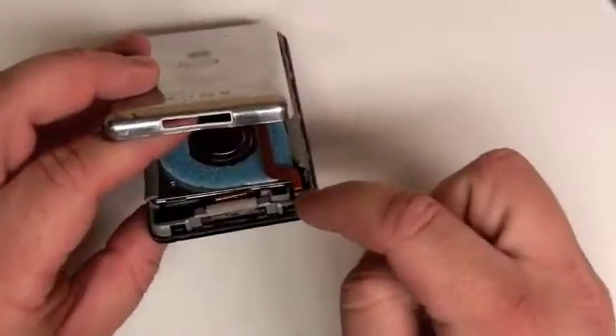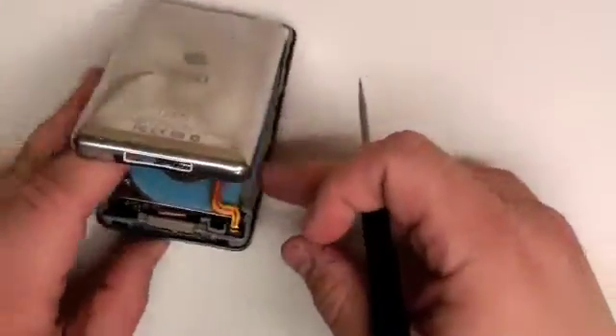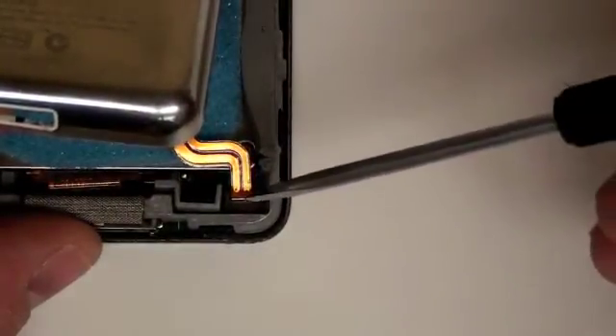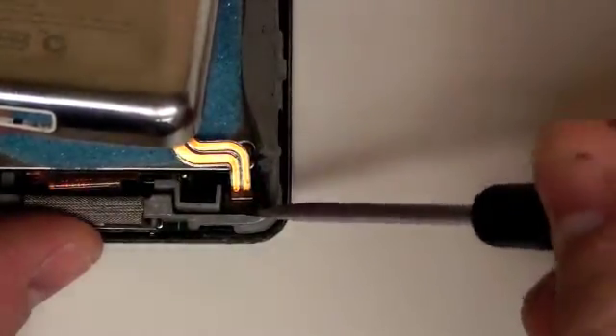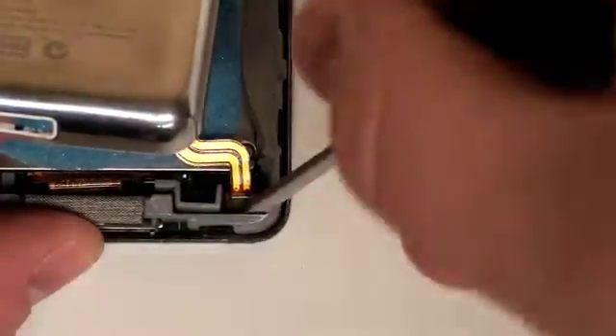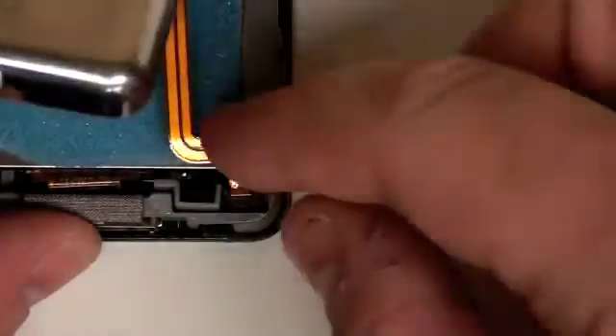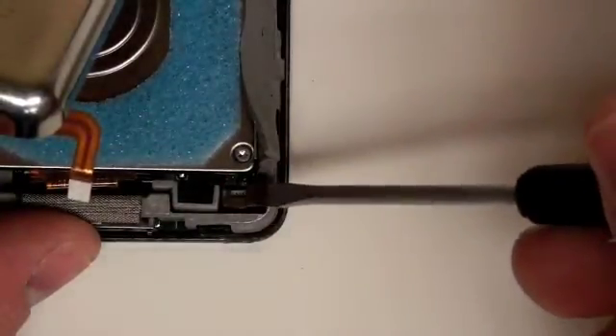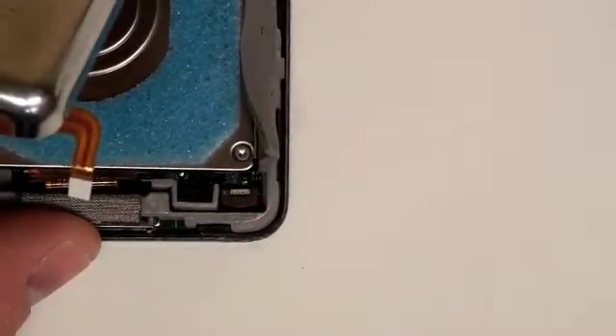Before you can separate the two completely, there is a ribbon cable that needs to be removed from the logic board. This is held in place by a lock bar. Simply lift the lock bar up and the ribbon cable will come free. To keep the lock bar from snapping off the logic board, lock the bar back in place.